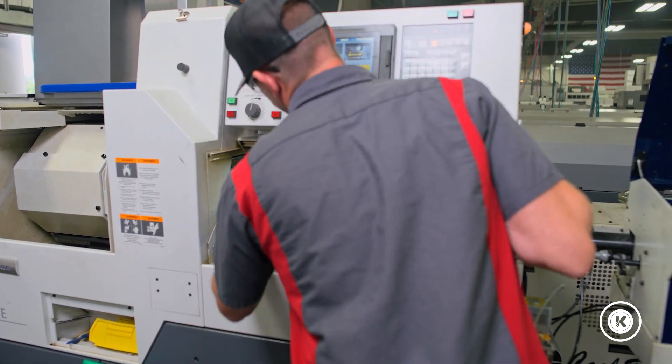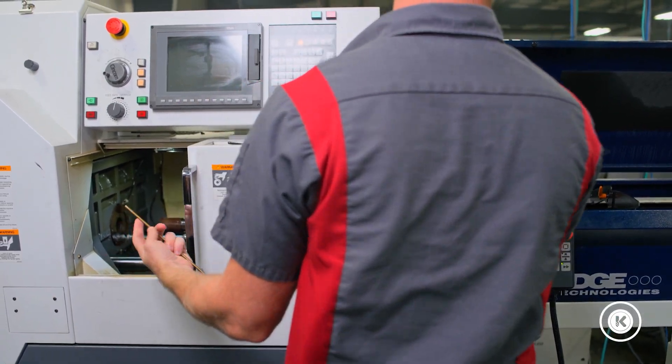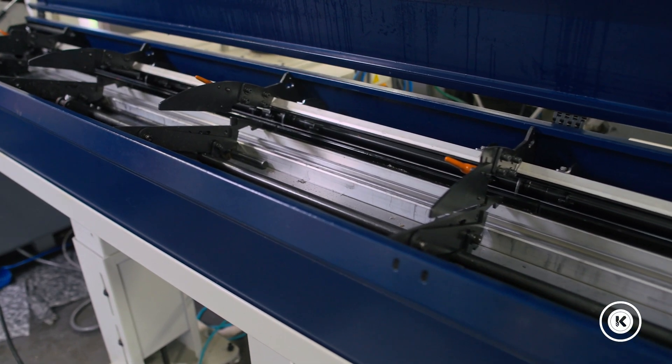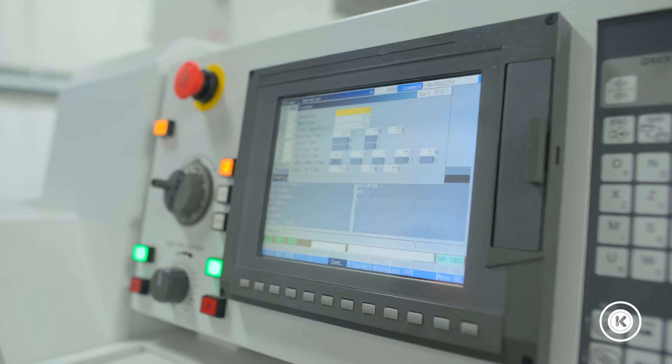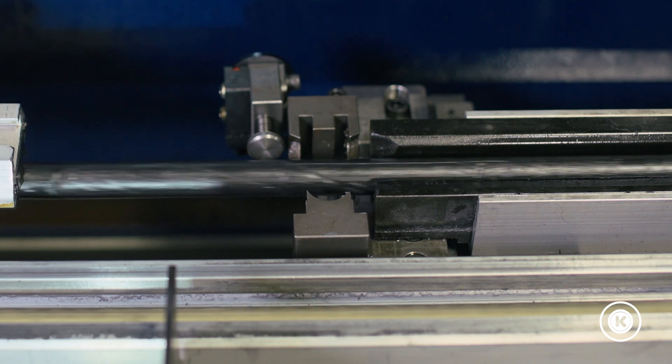Finally, we ran across something that worked. It's not the most obvious solution, but it is something that you should keep in mind because it'll save you a lot of time. When you're programming your machine, you do have to put in dwell times on occasion. The dwell is just going to allow the machine to be in a pause state for a short amount of time.